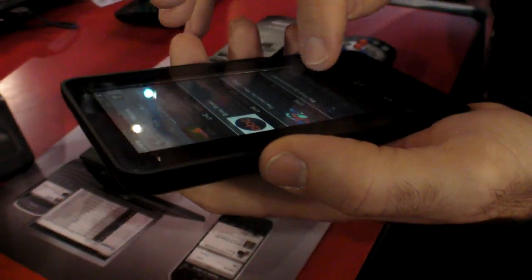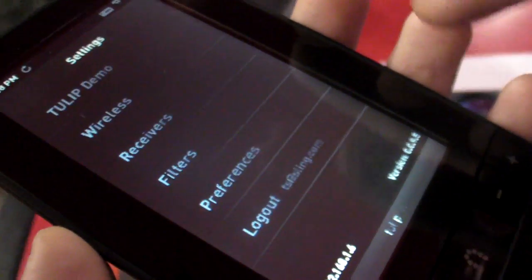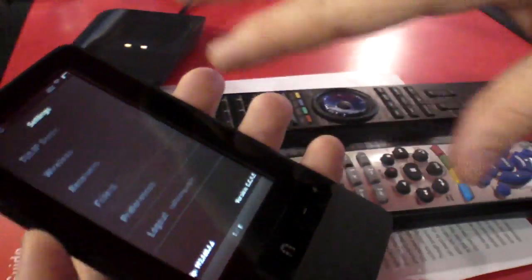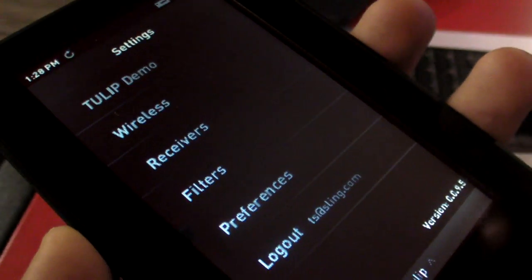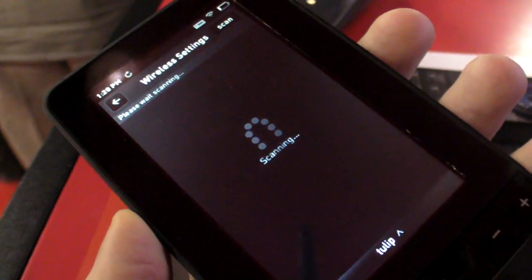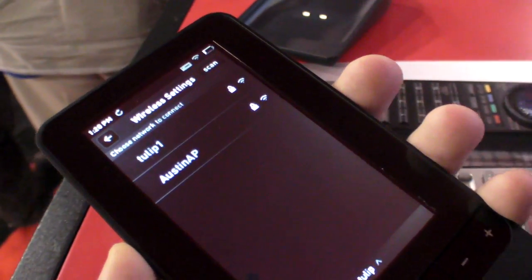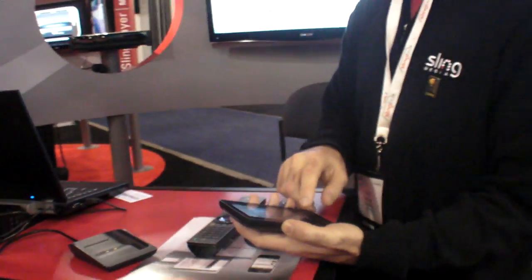You type in the WPA password when you set it up. The features here are essentially the same as the iPod Touch app, except the universal IR control is only on this device since the iPod Touch doesn't have IR. That iPod Touch app just launched in January. You type in the password and it'll link up. Thanks for your time.